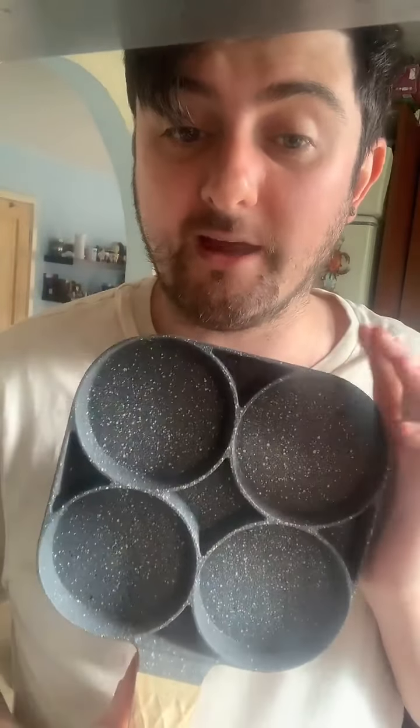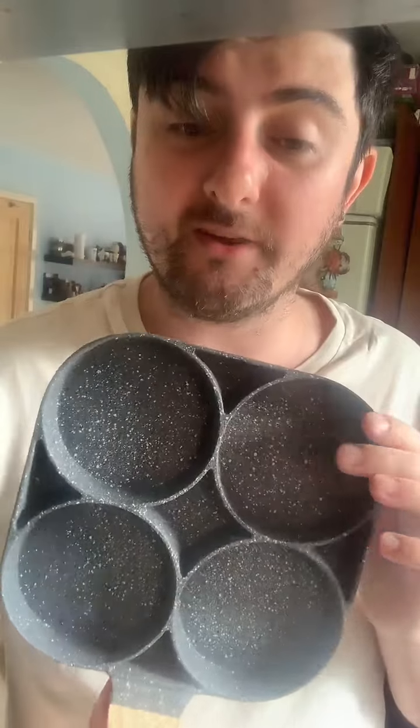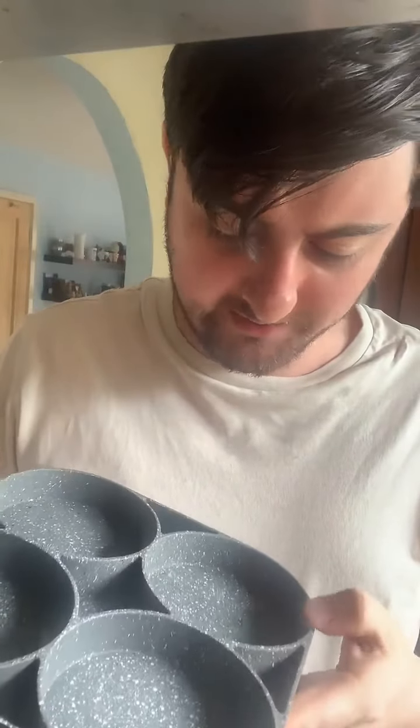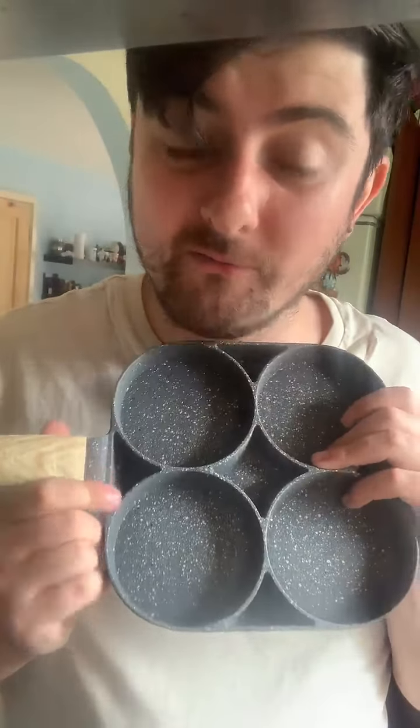So this is the TikTok omelette pan — we're going to test this out, and the link's down below if you want to order. Now because this is a brand new pan, there are a few things you should do: make sure it's cleaned with soap and water first, then put it on your stove to burn off any chemicals. I also added a little bit of water in between each ring. I thought the rings came off but they don't, unfortunately.